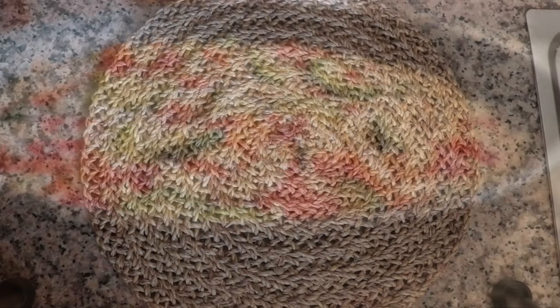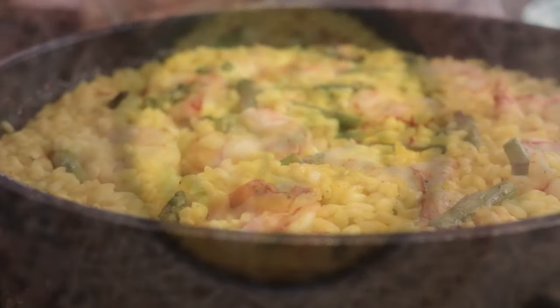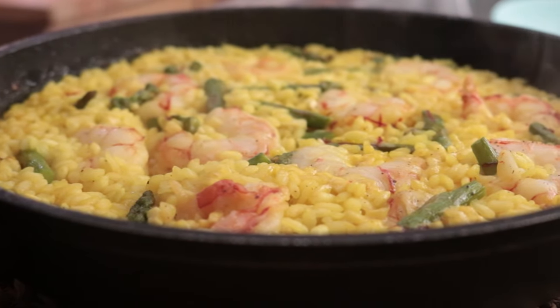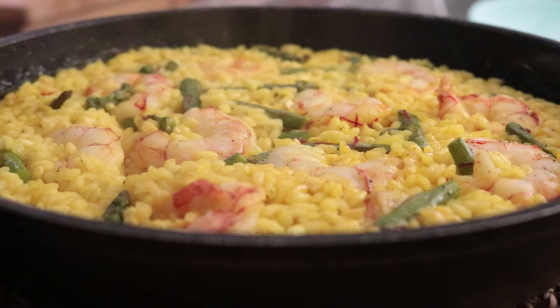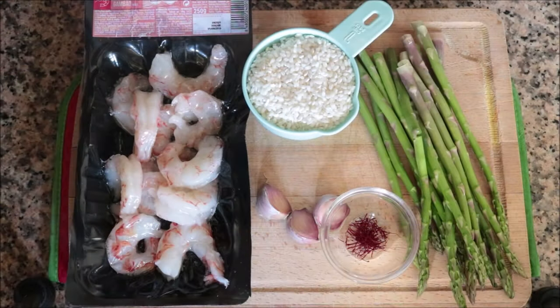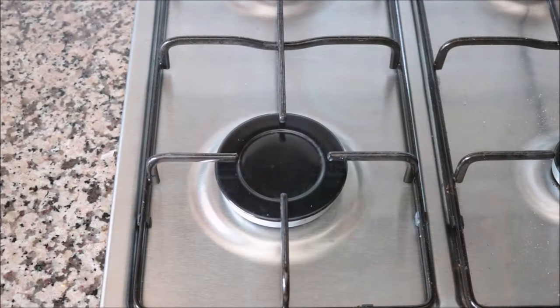For our second recipe we are making a shrimp and asparagus rice dish. This is one of my personal favorite dishes — it has such an amazing flavor and it's so easy to put together. It comes together in 30 minutes using just one pan. The five ingredients you need are 15 stalks of fresh asparagus, 12 jumbo shrimp peeled and deveined (I bought mine frozen and thawed them out), three cloves of garlic, half a teaspoon of high quality saffron threads, and one cup of round rice.